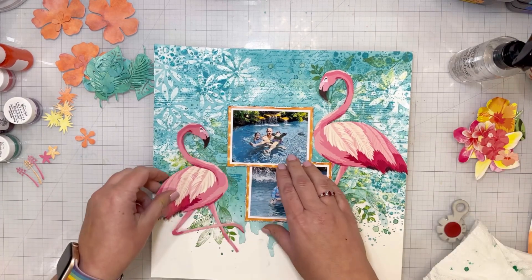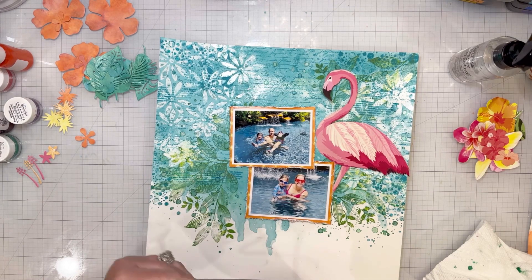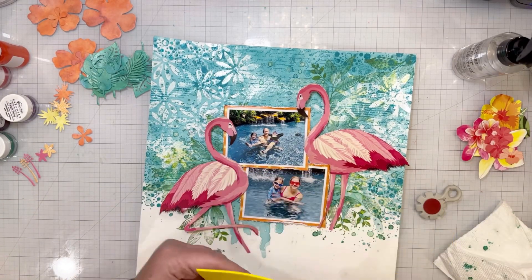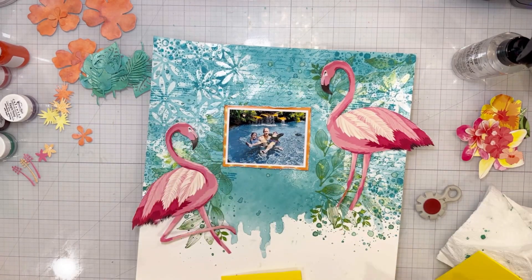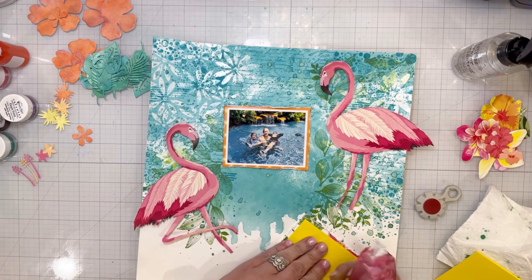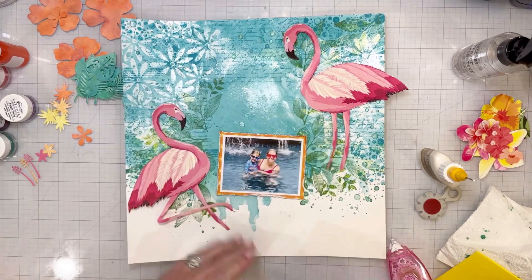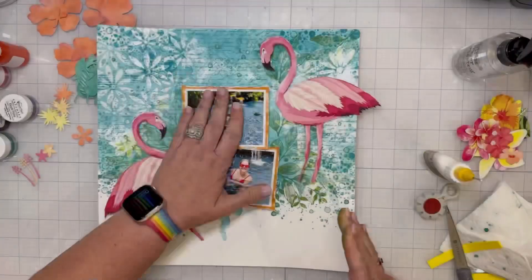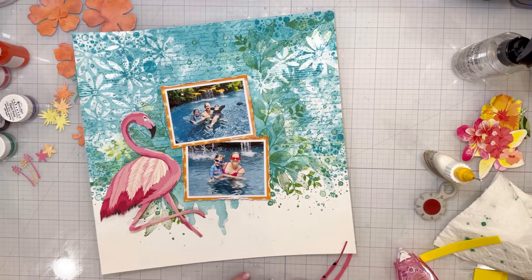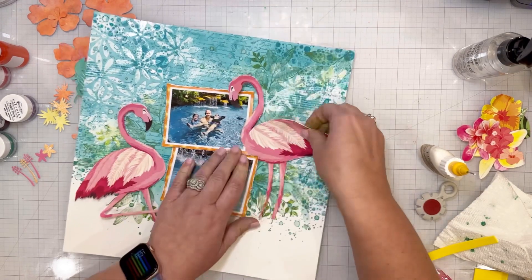For my photos I backed them on white, then did a layer of orange patterned paper from the August color kits. I really wanted contrast between the photos and the turquoise, blues, and greens on the background — adding contrasting colors behind your photos helps them stand out more and keeps them as the main focal point. I have them popped up on craft foam; it's just cheap craft foam from a craft store and I add my own adhesive on both sides.